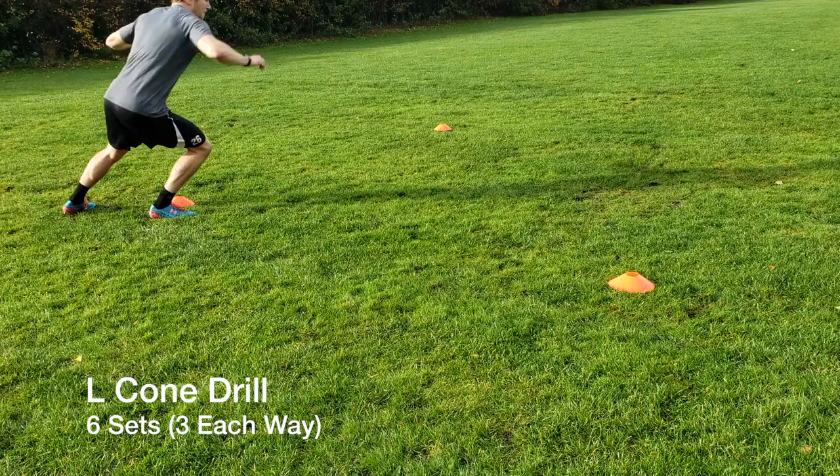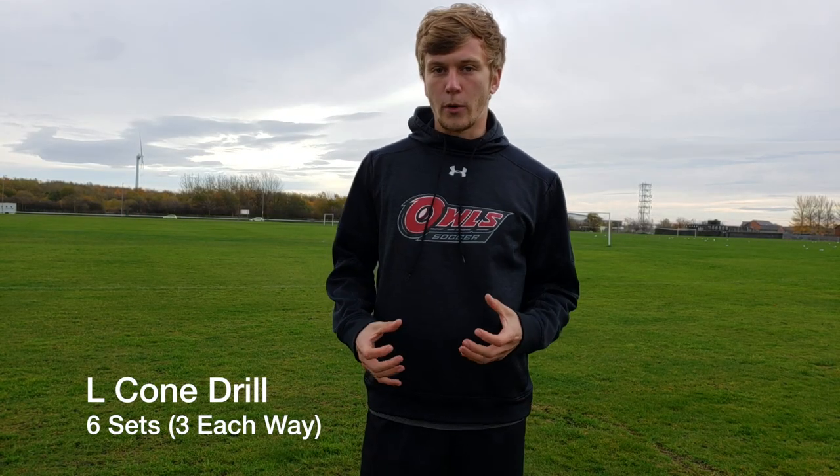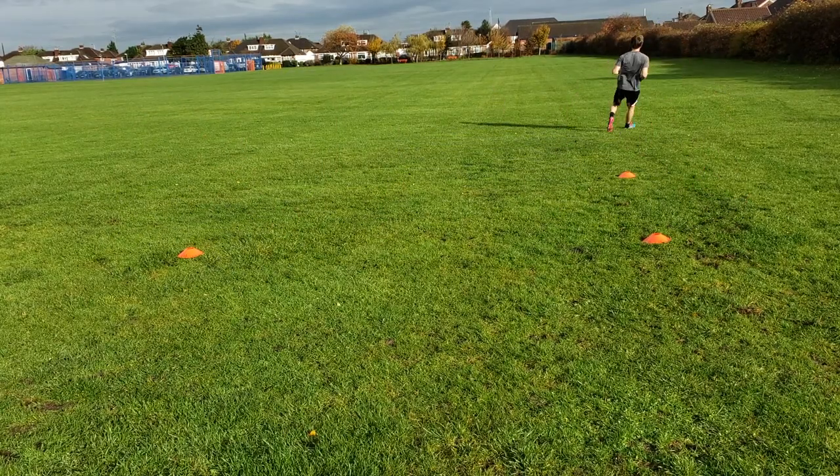The last drill was an L Drill. All you need are three cones set up in an L shape, about three yards apart. You're working in a tight space, so this should be short and sharp. Start on the middle cone, side shuffle out to your side, go around the cone, shuffle back to the center, and then sprint straight through the cone in front of you.